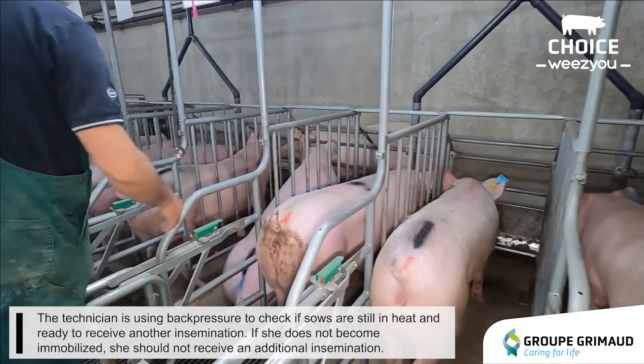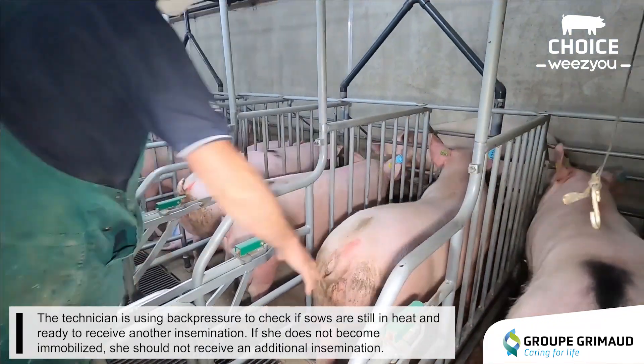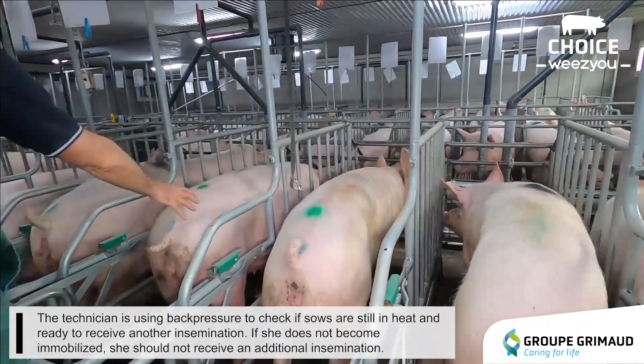The technician is using back pressure to check if sows are still in heat and ready to receive another insemination. If she does not become immobilized, she should not receive an additional insemination.